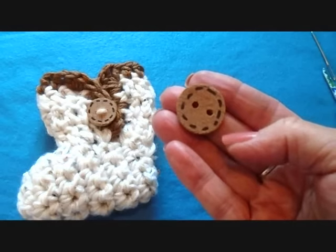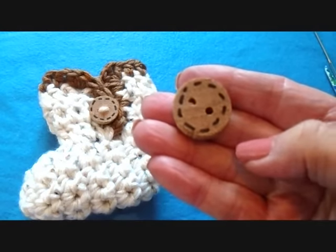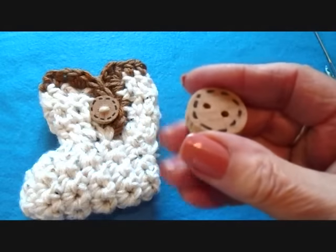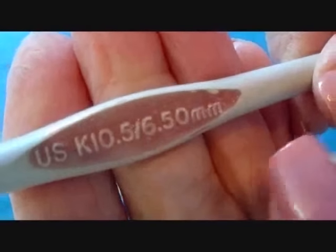I made these buttons with a broom handle. I'll put a link below on a video that I have on how you can make your own buttons from broom handles or branches. I'm working with a size 6.5mm crochet hook and two strands of red heart yarn.